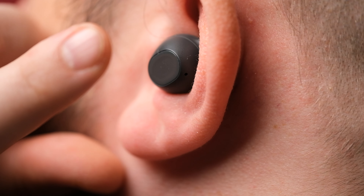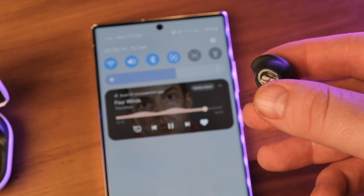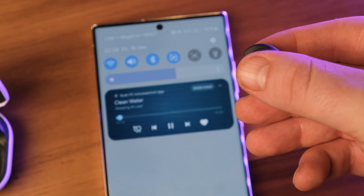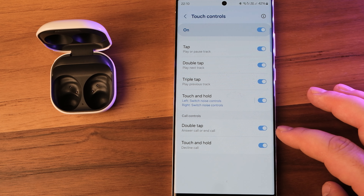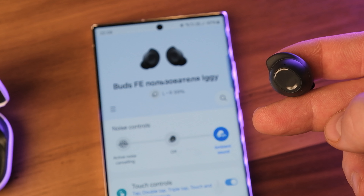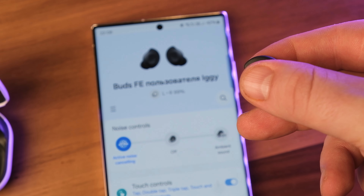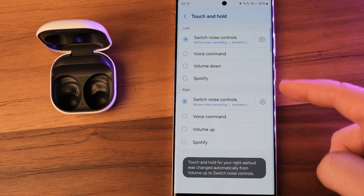The Buds FE support gestures on the touchpad, the same as other Galaxy Buds. During media playback, a single touch pauses and resumes, a double tap skips to the next track, and a triple tap plays the previous track. When a call comes in, double tap answers and touch-and-hold declines. It is also possible to customize the touch-and-hold gesture for each earbud — options include switching between ambient sound and noise cancellation modes, voice command, volume reduction, or opening the Spotify app.